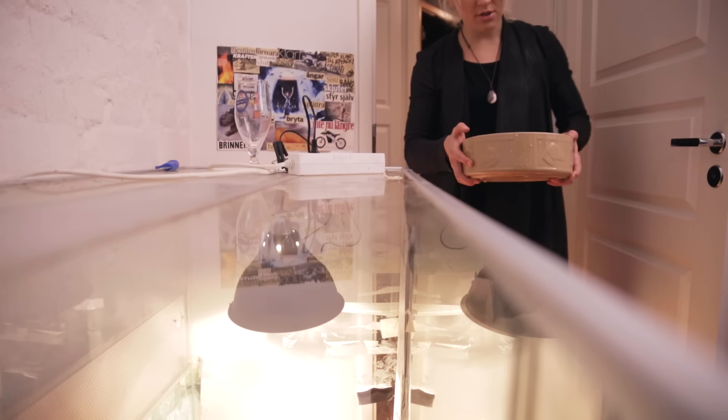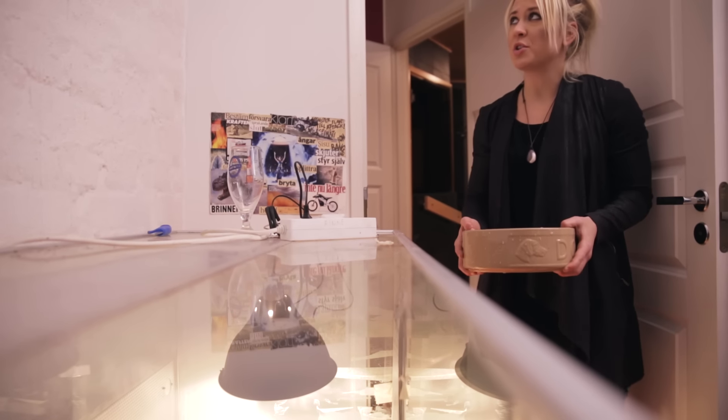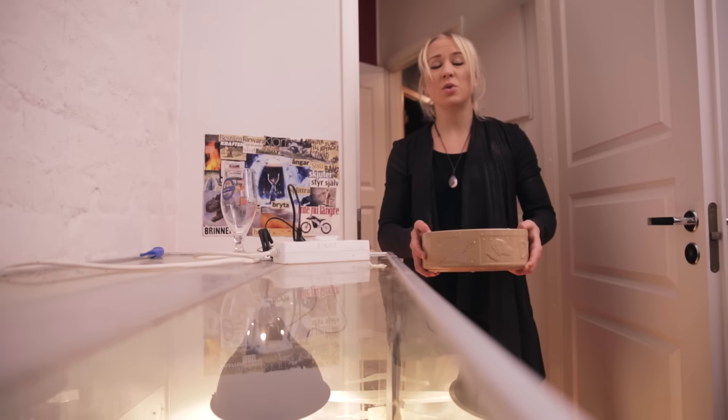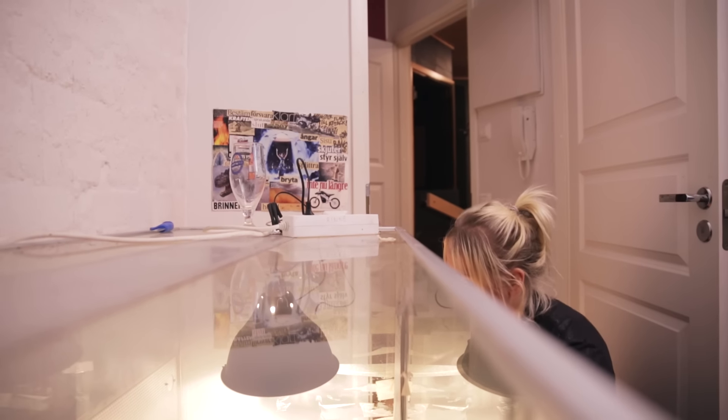There we go, and of course a big nice water bowl. One of the most common questions people ask me: does Squishy drink and does he poop? Yes, like all the other animals he does. I feed him about one to two kilos a month and he poops once a month.